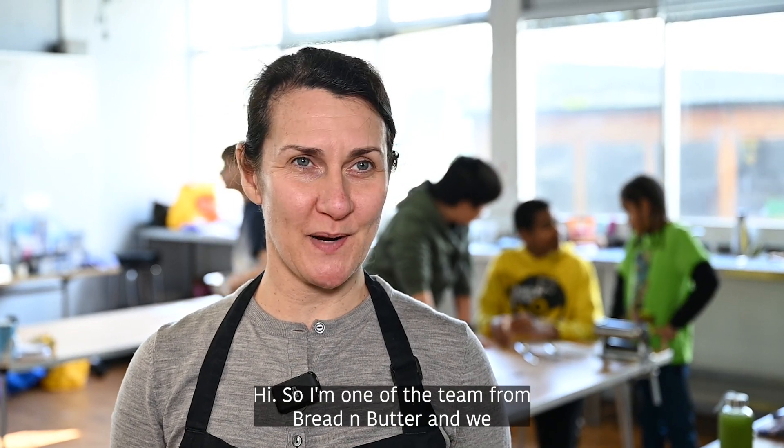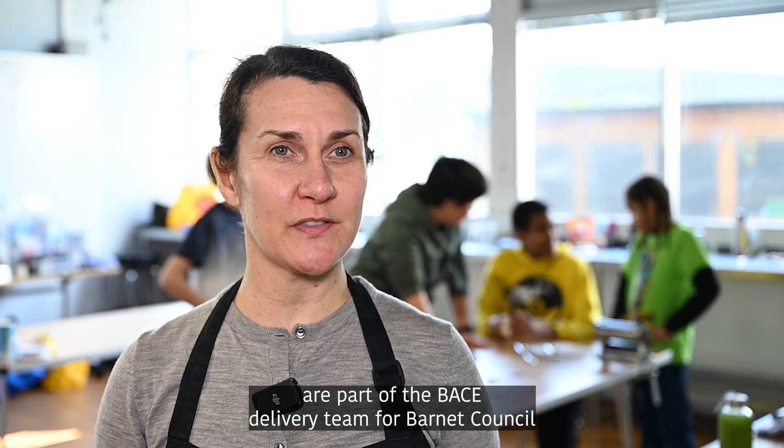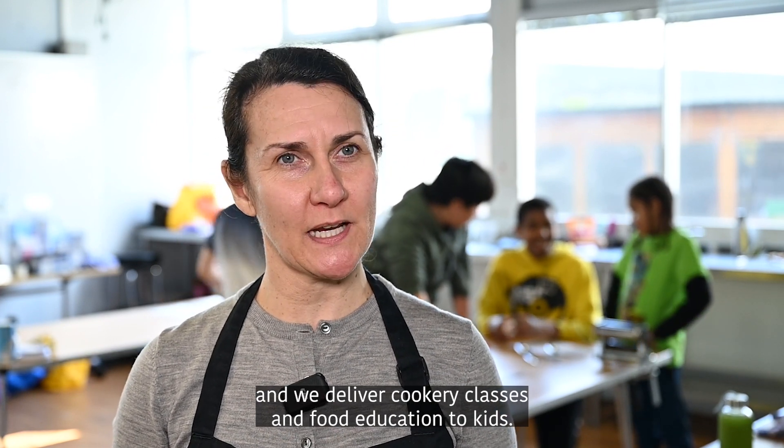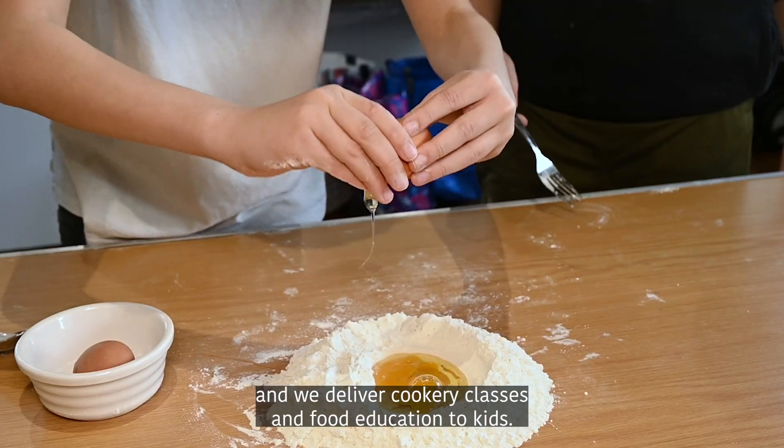Hi, I'm one of the team from Bread and Butter and we are part of the BASE delivery team for Barnet Council and we deliver cookery classes and food education to kids.